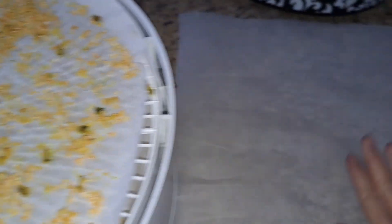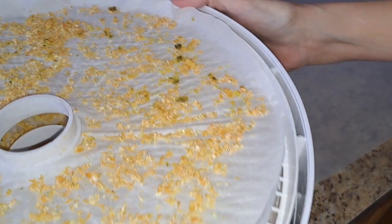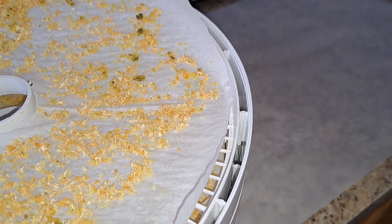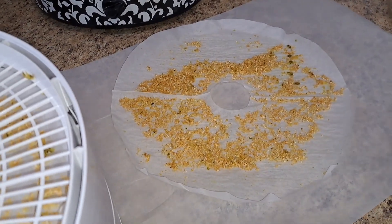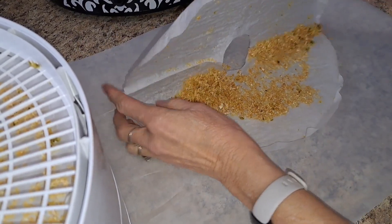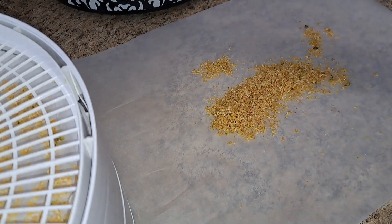I'm going to go ahead and get these all into this jar. When we did it with the peppers, they kind of spilled everywhere, so I'm going to try to get it from here to here and funnel it in. I thought if I put a big piece of parchment behind it, anything that goes through the hole will just land on that. And I can reuse this because I do have quite a few more bags — I do plan to dehydrate the rest of it, because why not? This is great.